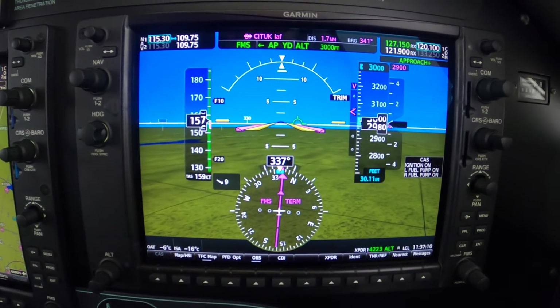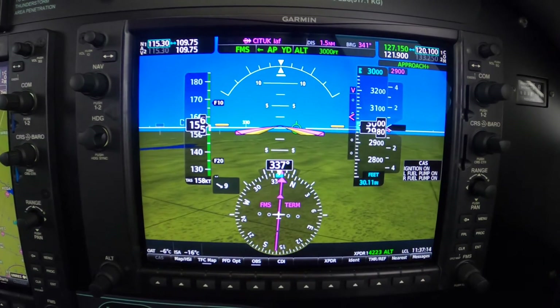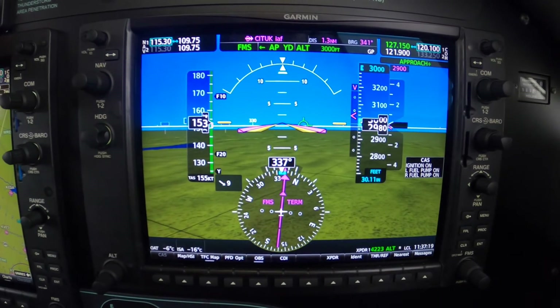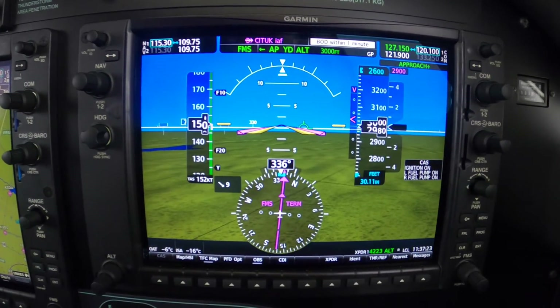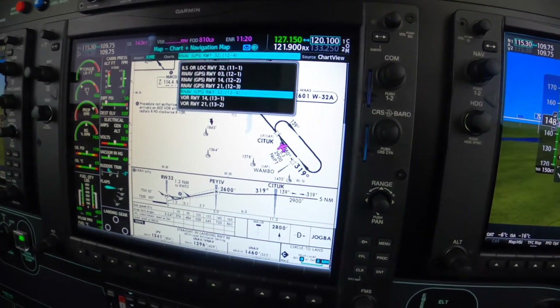74729 on departure, turn right to heading and maintain 13,000. So we're locked into 3,000, so set your next altitude. It's clear for the approach as well. Yes, indeed. Set your next altitude. And as soon as we cross, you may do the next thing.